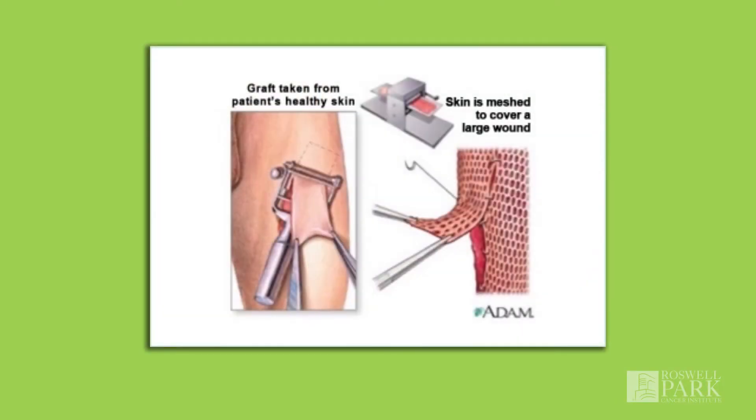Depending on the location and the size of the area that needs to be removed to remove your tumor, your surgeon may recommend that you have a skin graft for closure. This is to help reduce any tension that might be in the area. A skin graft involves removing an area of skin away from your surgical site and transplanting it onto the surgical site after the tumor has been removed.